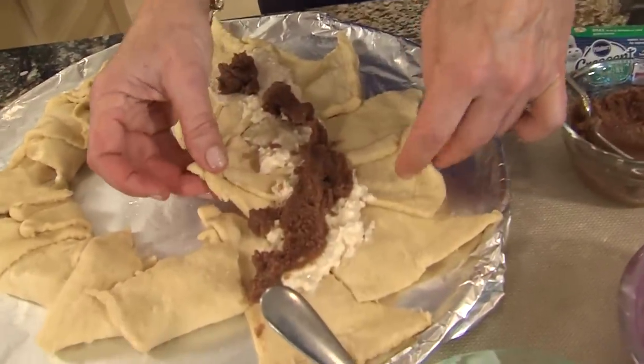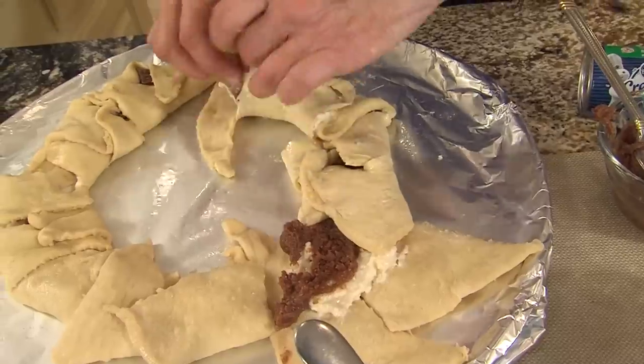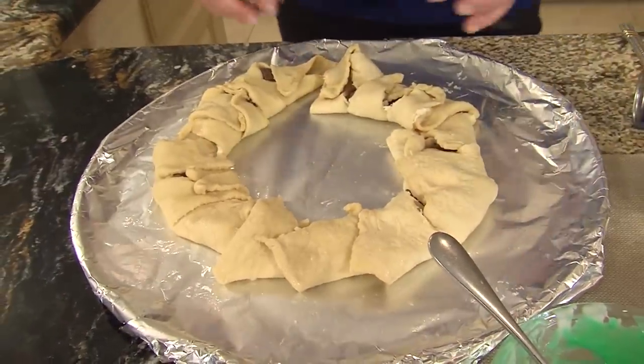What you want to do is pull the ends together, and it forms like a little king cake. You could do this for breakfast, you could do it for football games, you could pretty much do it any time of year, but around Mardi Gras it becomes a focal point.